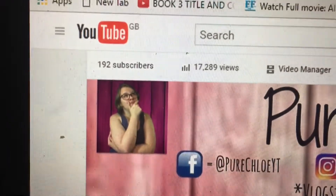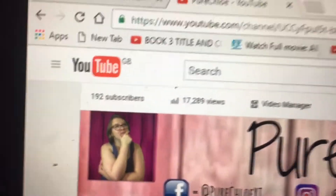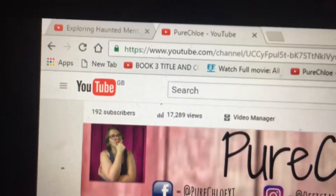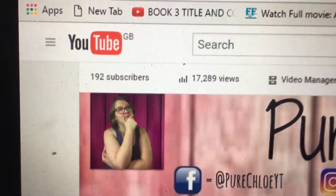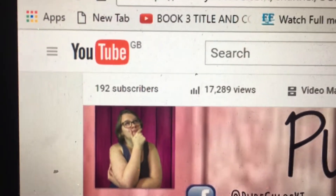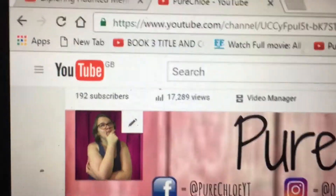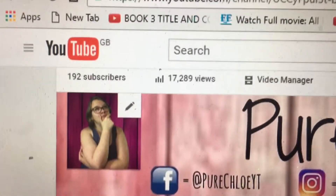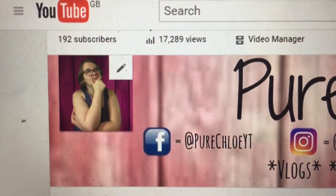Hey guys, it's Chloe. We are so close to 200 subscribers — it is amazing! I just wanted to take this opportunity to thank you guys for all the support and for watching. We're at 192 subscribers and as soon as we reach 200 I will be doing a live stream, which looks like it will be happening very soon. We're also at almost 17,000 views, which is amazing. Thank you to everyone who has ever clicked on one of my videos — I appreciate you and I love you.